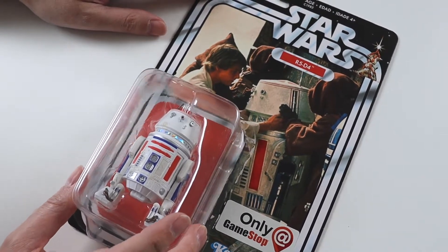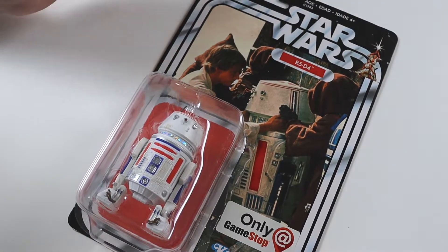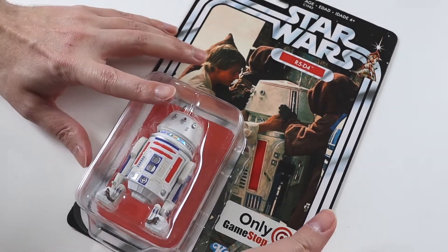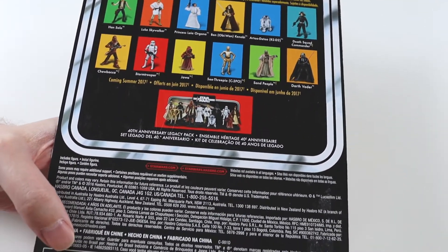It is open already. You can see the bubbles being detached, which is hence why I got this figure, because it was cheap. And this figure is usually quite expensive if it's sealed on card.